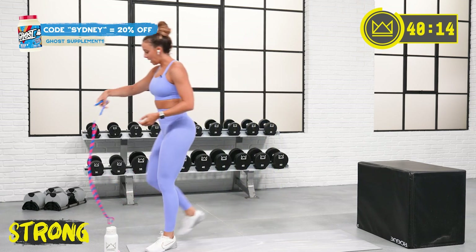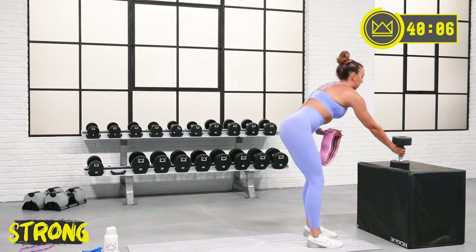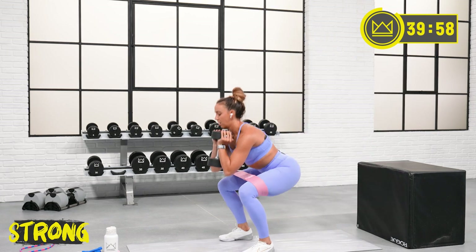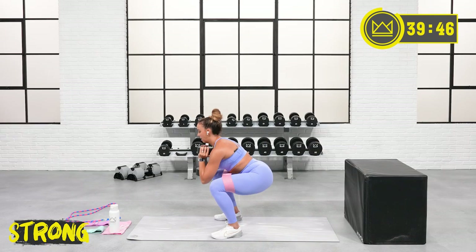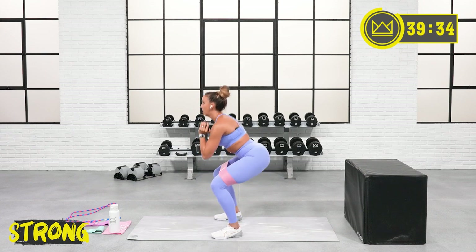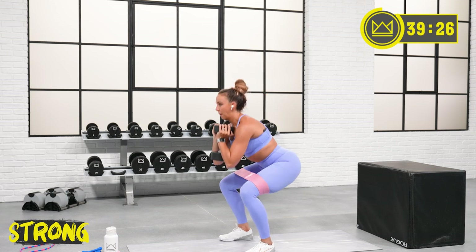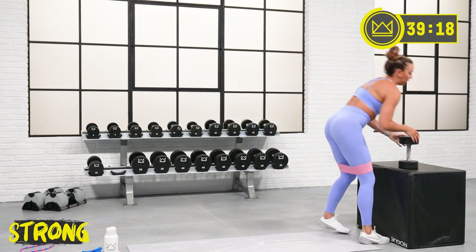Let's go — 15 seconds and we start with goblet squats. I'm going to throw my medium band on and start with my 30. Remember your focus: fast up out of the bottom of the squat. 40 seconds here. 20 seconds rest and you've got 2 more rounds. Straight-forward strength workout today.